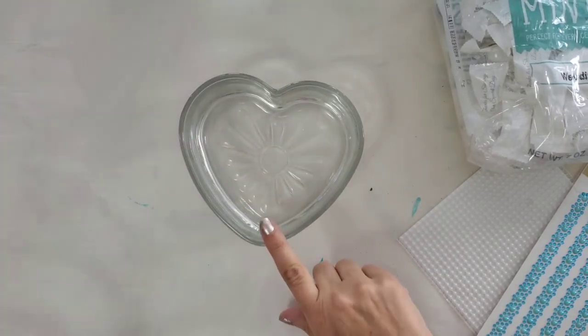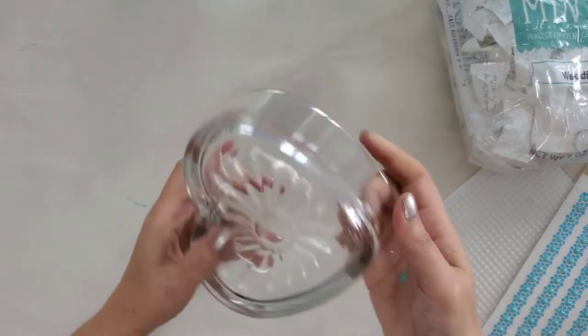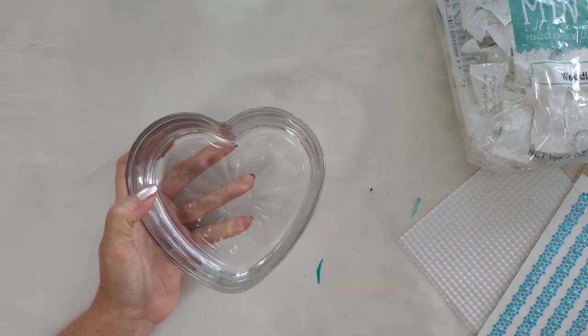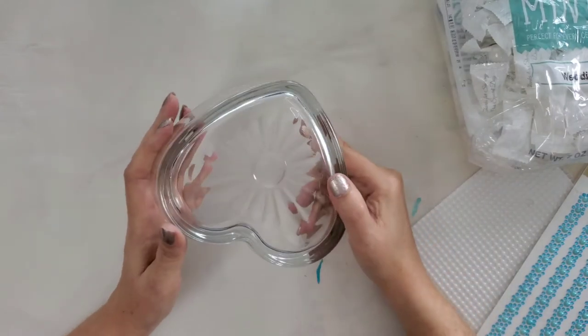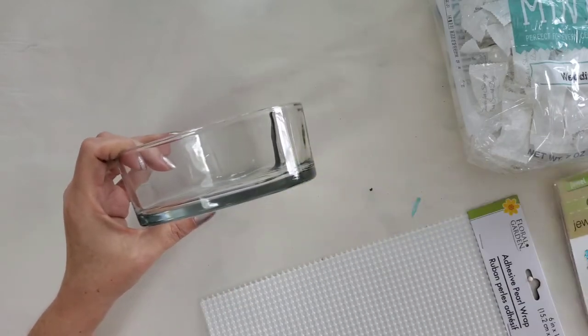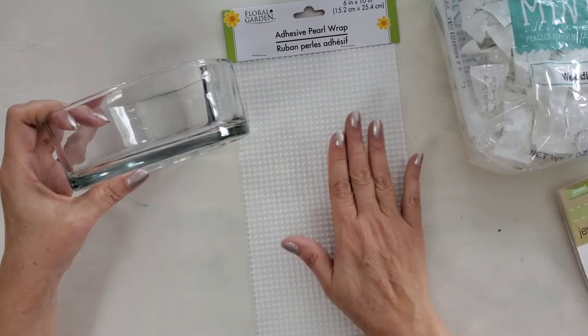First I want to show you this glass candy dish. We wanted just one dish by the bar with Jordan almonds in it. This glass candy dish from Dollar Tree is pretty but very plain, so I also got adhesive pearl wrap from Dollar Tree — it just wraps around and sticks on.